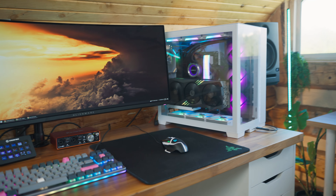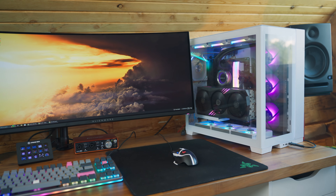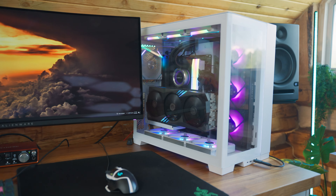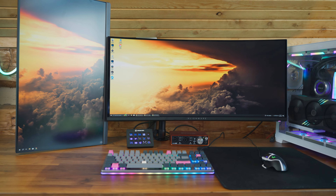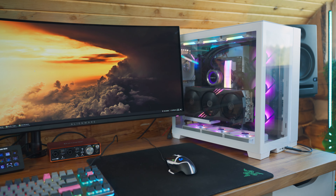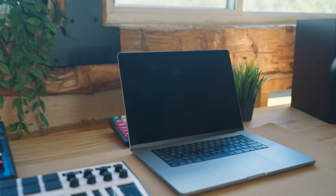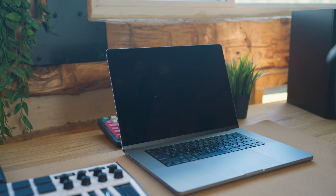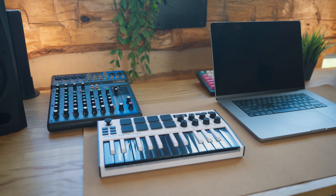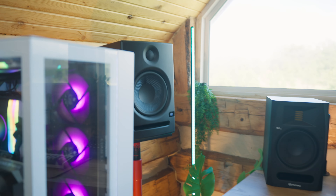I've been a computer nerd for quite a while and I would always watch desk setup videos. Maybe this is the best desk setup for me at least. I have a Mac — I've got the M2 Pro over there that I use for photo editing, and I play some music sometimes. That is a mini MIDI keyboard, something like that.